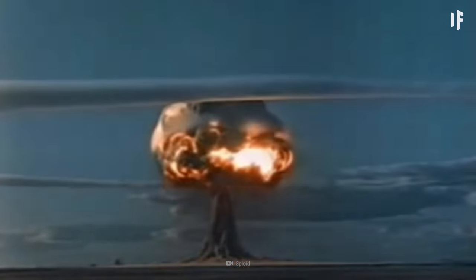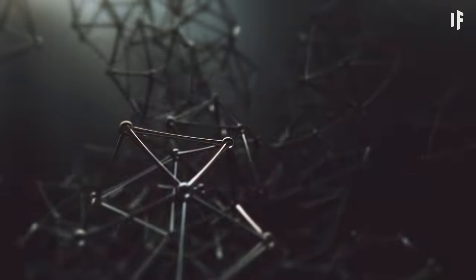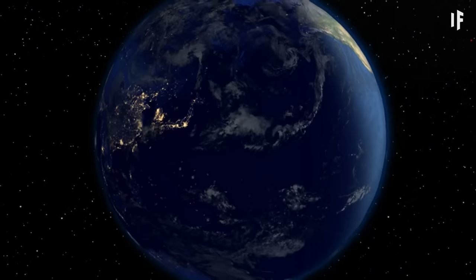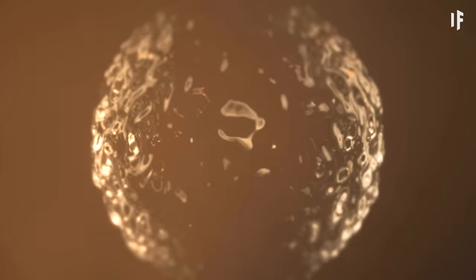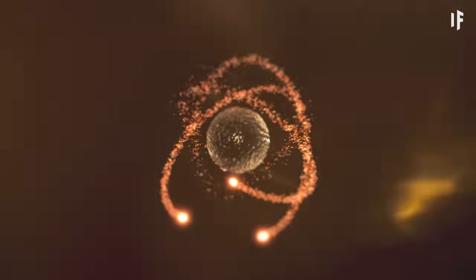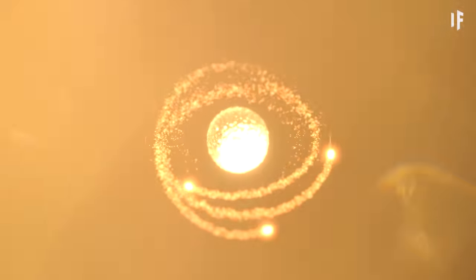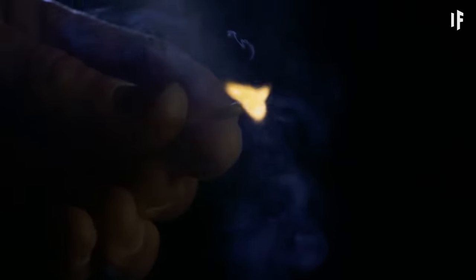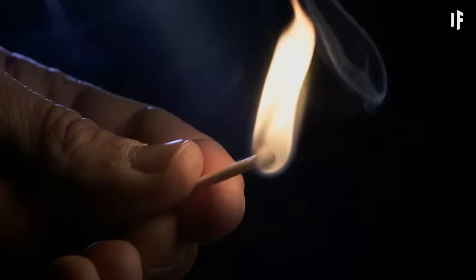But while you are tinkering with the Penning trap, we could run into another problem. Even if you managed to pull together all the antimatter on Earth, you would only have 10 nanograms. For perspective, if that amount of antimatter exploded on your fingertip, it would be as dangerous as lighting a match. That's disappointing.